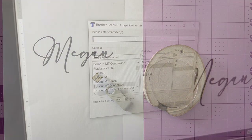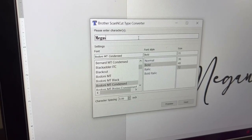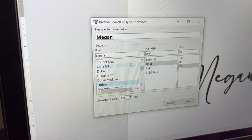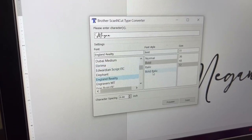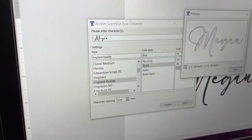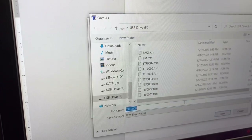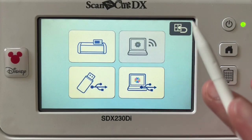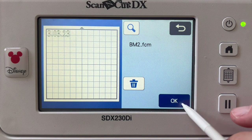There are multiple ways we can approach getting the fonts. The first one is the Brother Scan and Cut Type Converter — this is a tool you can download for free. It will take whatever word you have in whatever font you've selected and turn it into a Scan and Cut cut file. You can save it and utilize it in Canvas Workspace online, or put it onto a USB drive and put it right into your Scan and Cut, which is what I am going to do.